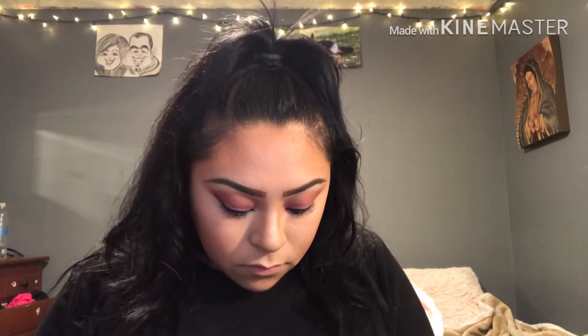My lips are so dry, I should put like a chapstick or something so my lips don't look bad when I put on lipstick. I'm just going to use the Too Faced Lip Injection Glossy — I got this I think in an Ipsy bag. It's supposed to like make your lips plump. It smells good.